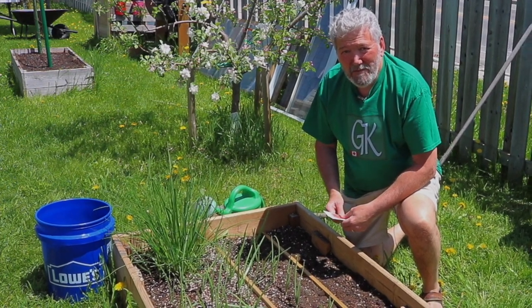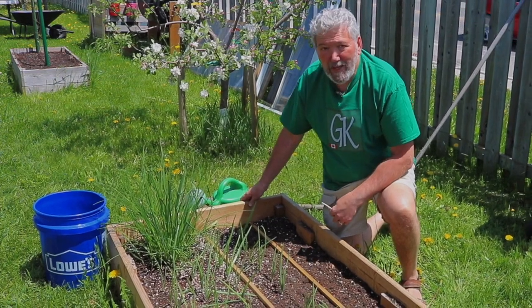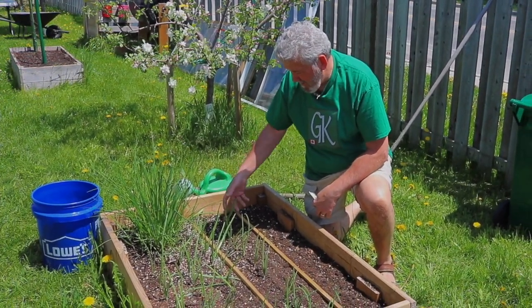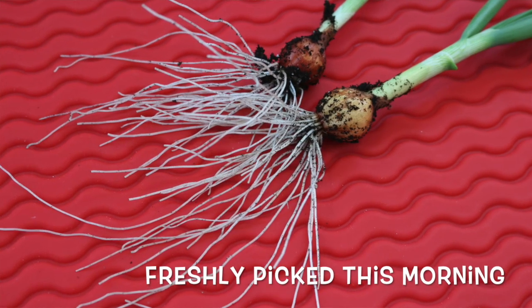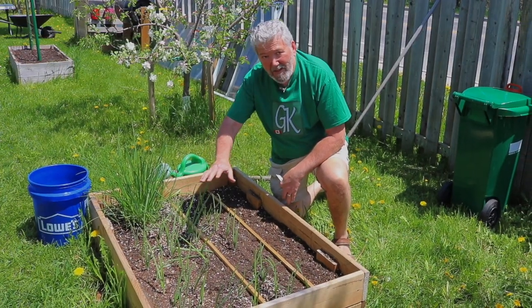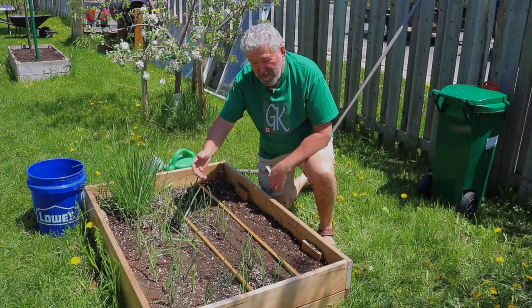Hi everyone and welcome to Garden the Kitchen. Today we're going to be planting in a small planter. The planter I'm in front of right now is full of spring onions, and some chives that survived the winter as well. I plan on keeping this as an onion bed for now and replacing the ones that I'm pulling.